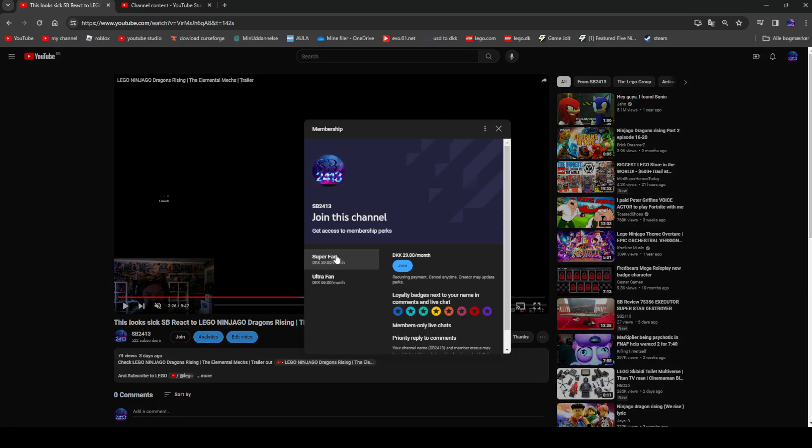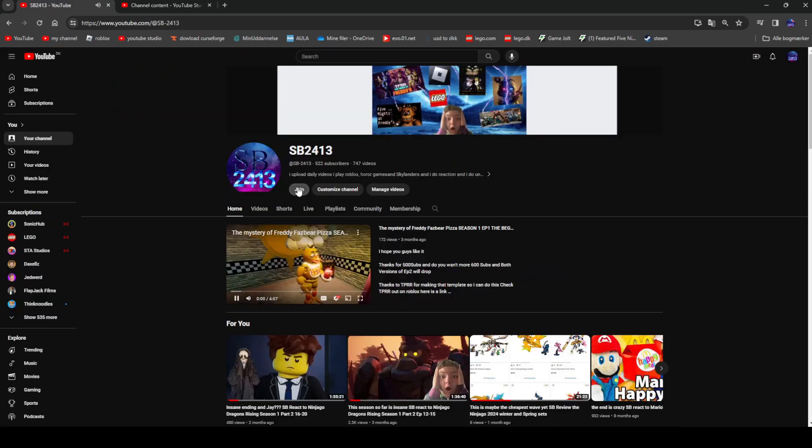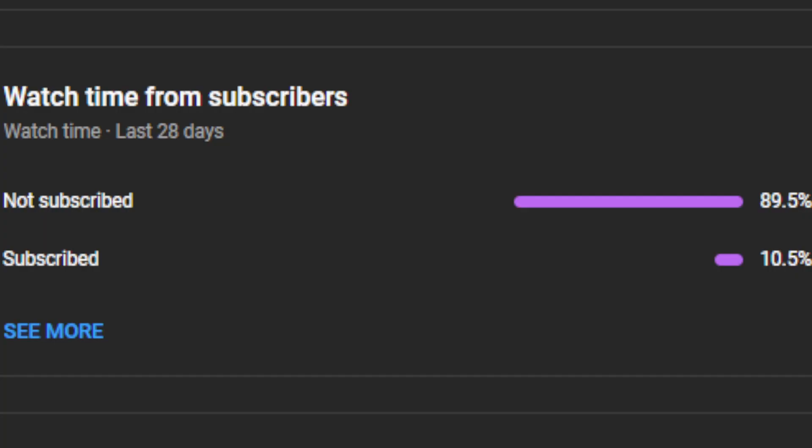Please become a member by pressing the join button and choose Superfan or Ultrafan, or just go into my channel and press the join button. 89.5% of people who watched my videos are not subscribed, so please subscribe if you like my content and want to support me.